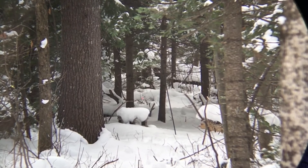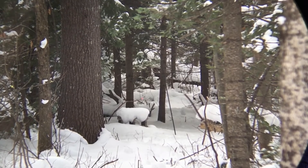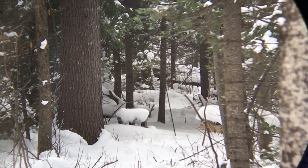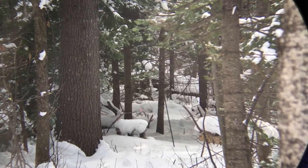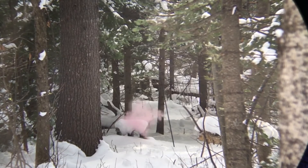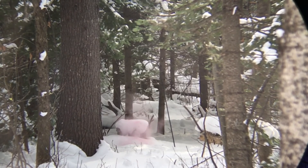Oh, it moved. I might have just ticked it. This is a pretty tough shot. There it was.